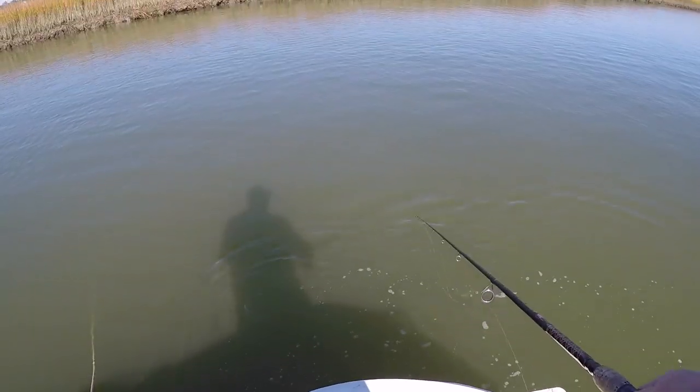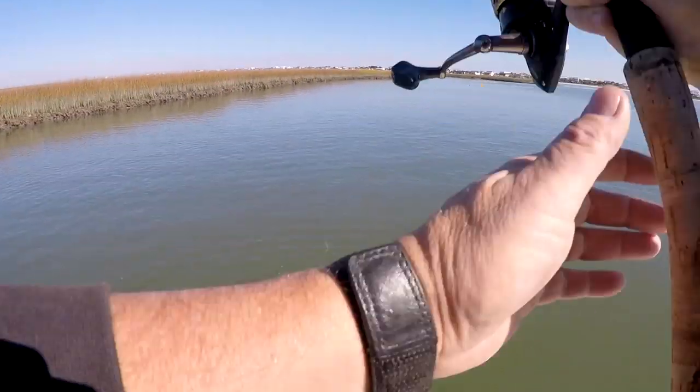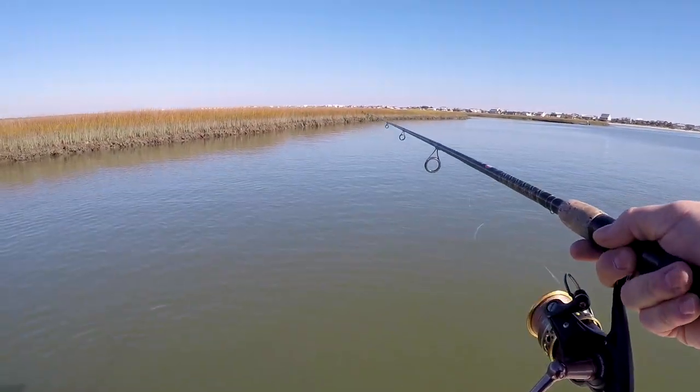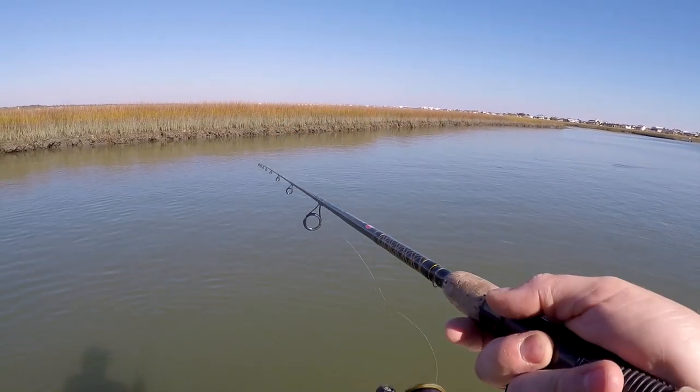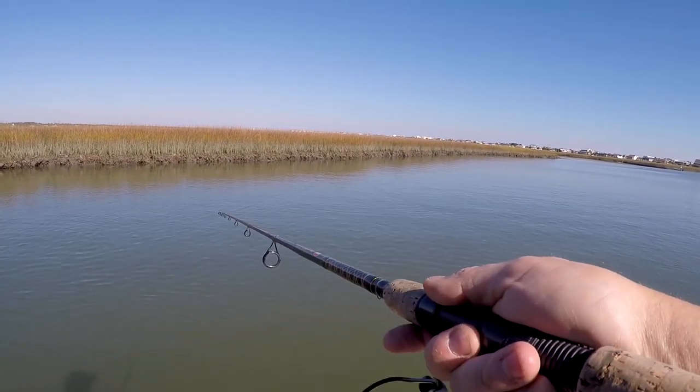There were two techniques I was using. One was putting live bait under a slipcork and the other was fishing with artificials. Catching fish on artificial lures is not something I'm skilled at, but I had heard and read that, especially during a slack tide, it's a good way to incite a bite out of some fish that may be reluctant to bite.